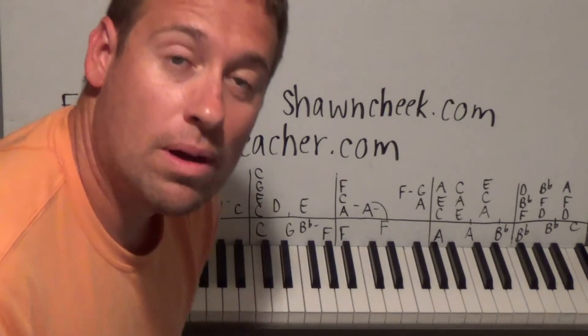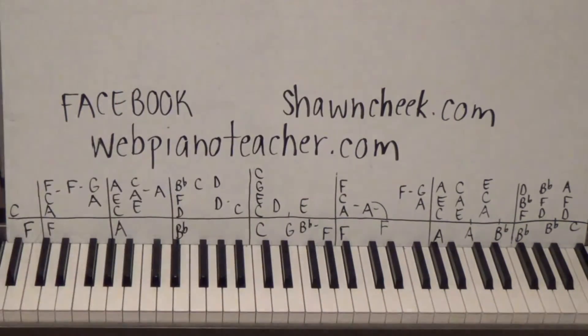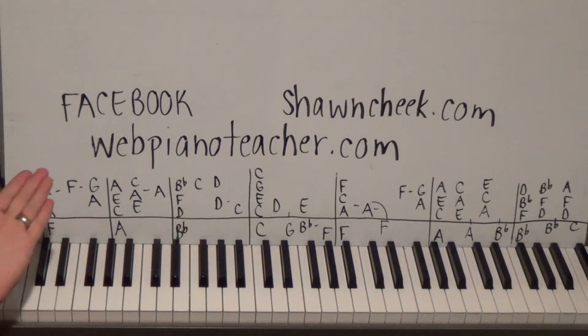Hello, I'm Shawn Cheek, welcome to my easy piano lessons. I always put the free part one on YouTube for those of you who just want to try out the free videos. If you'd like all the lessons for the whole song, as well as thousands of other videos I've made over the past seven years for teaching piano by ear, that's on my website webpianoteacher.com - works on iPad, iPhone, Android, any mobile device.